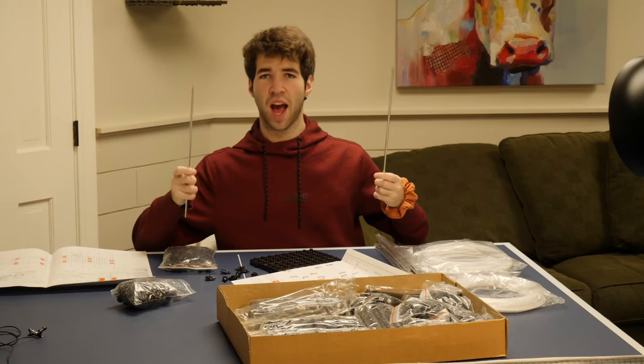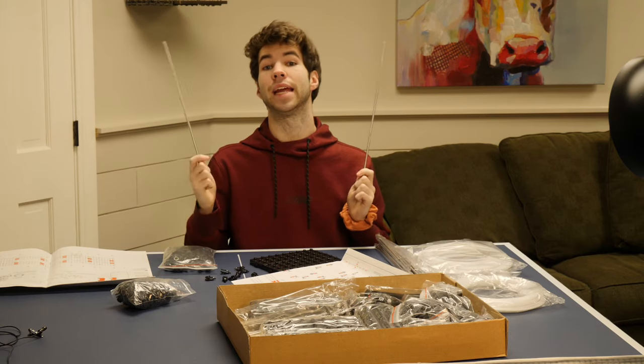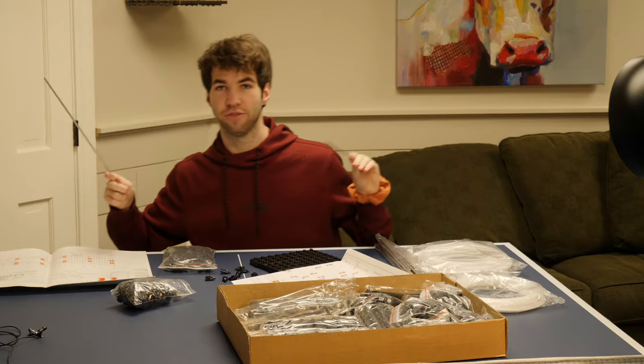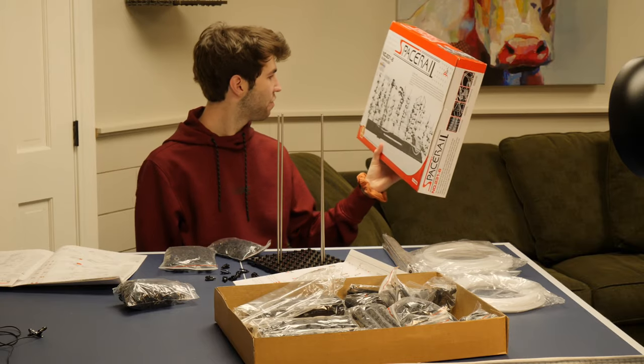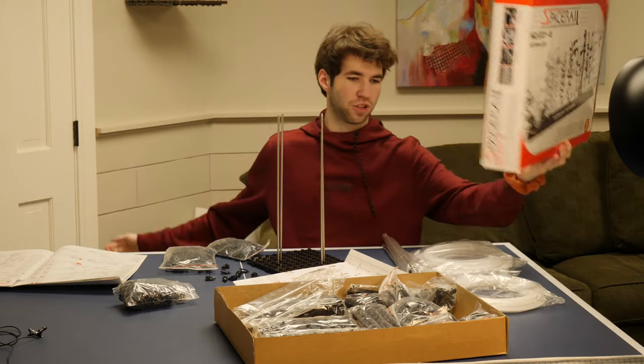These metal rods are specifically what you use if you want to run out into a thunderstorm and get struck by lightning - so I would recommend this product if you've ever considered doing that. The lifter - the thing that lifts the marbles - I don't need it. We're gonna do it without.